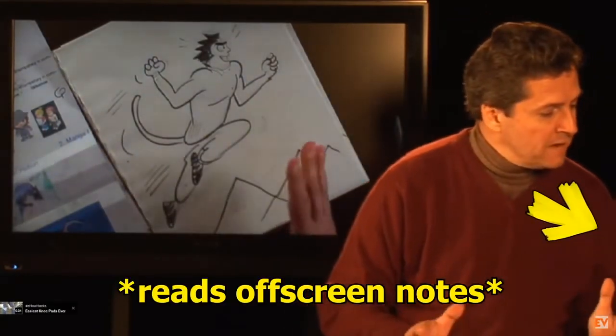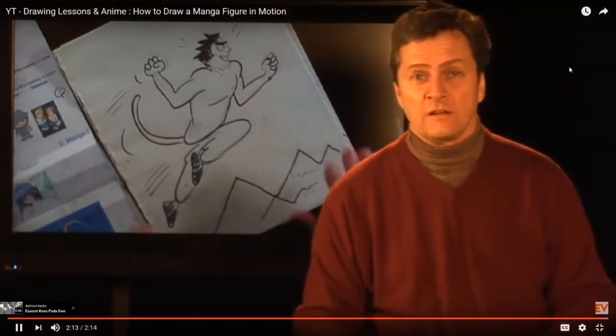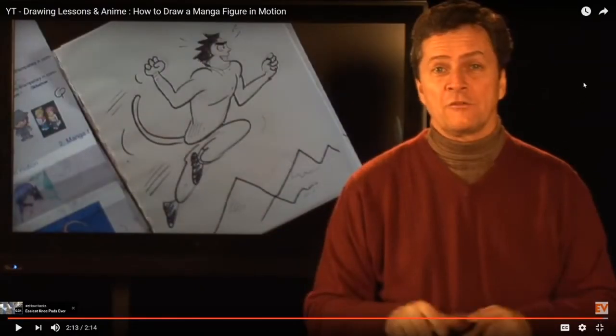'And that is how to draw a manga figure in motion. I'm Bill Connolly, your artist and cartoonist extraordinaire. Thanks for watching.' He calls himself cartoonist and artist extraordinaire — and he ends every YouTube video he's on with that. So he must be like on a pier on weekends doing caricatures, or doing drawing lessons for kids at some school. I think he'd do well doing lessons for kids — just like, hey, pick up a pen. If I can pick up a pen and draw, you can do that too.